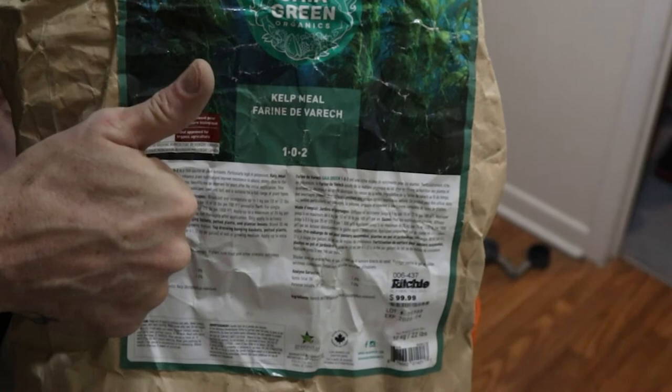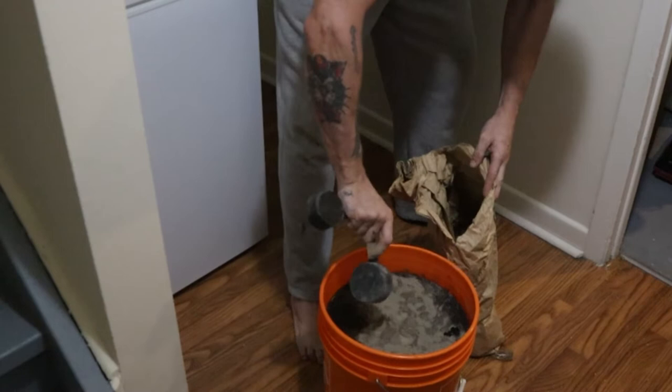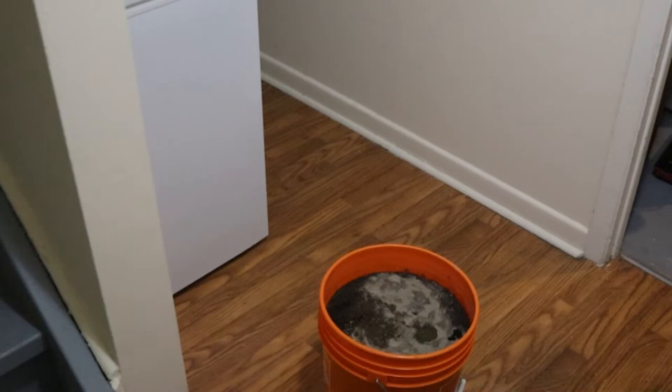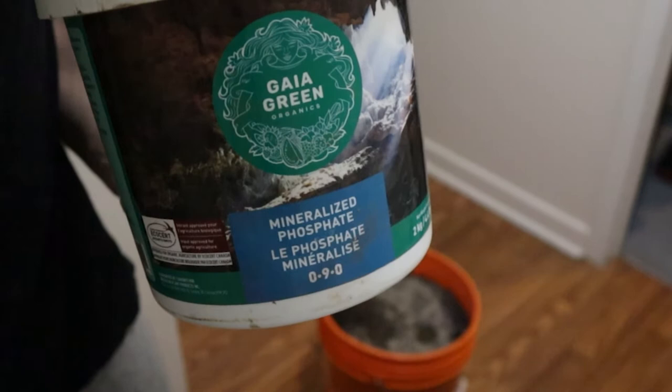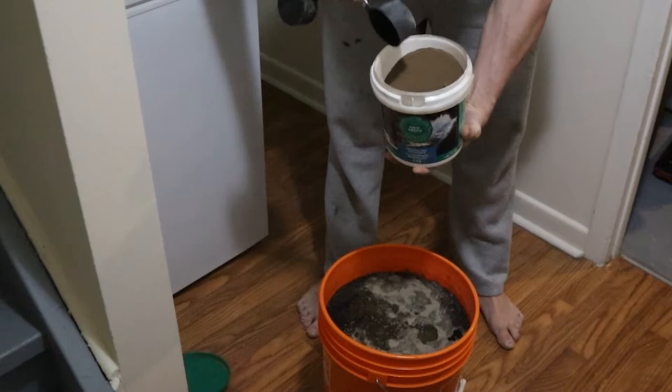I got the kelp meal out — that's 1-0-2, so it's a little high on the potassium side, which is great because that's what we want in flower. I've been really into kelp and fish-based amendments lately; they work really well, along with crustaceans. We're trying to shy away from high nitrogen because we're in flower — we want higher phosphate and higher potassium. So I add the kelp meal in as well.